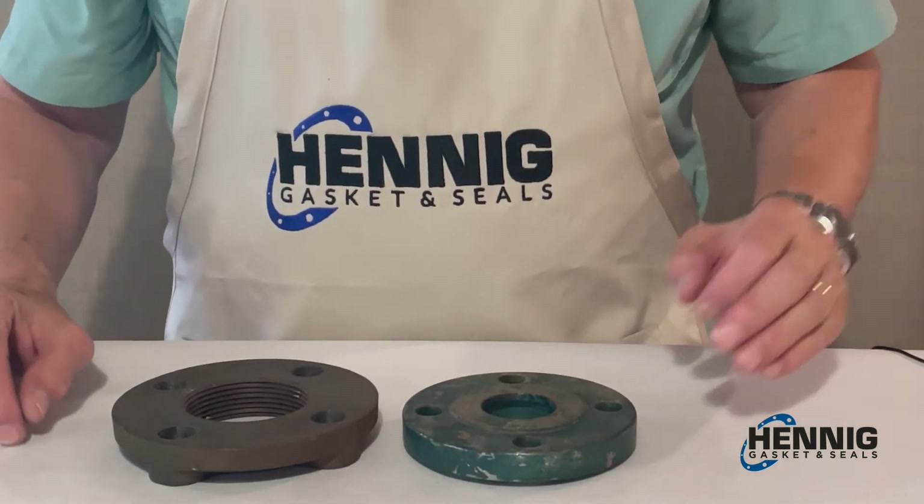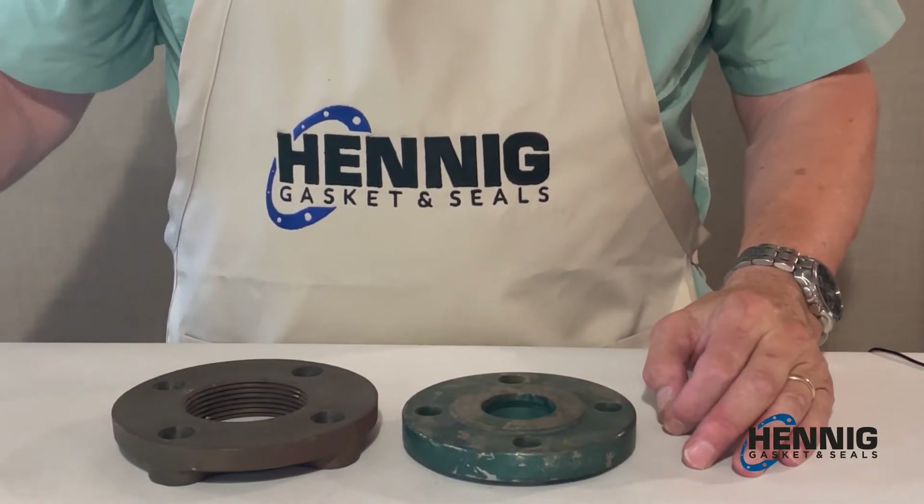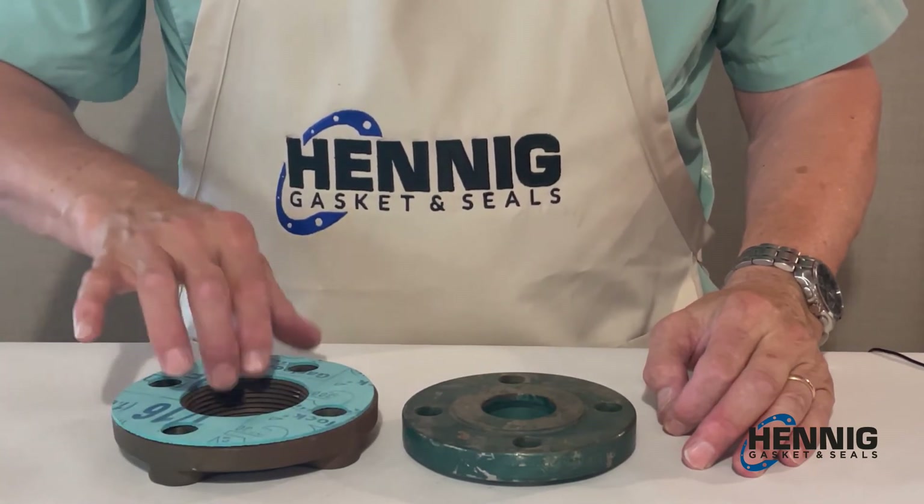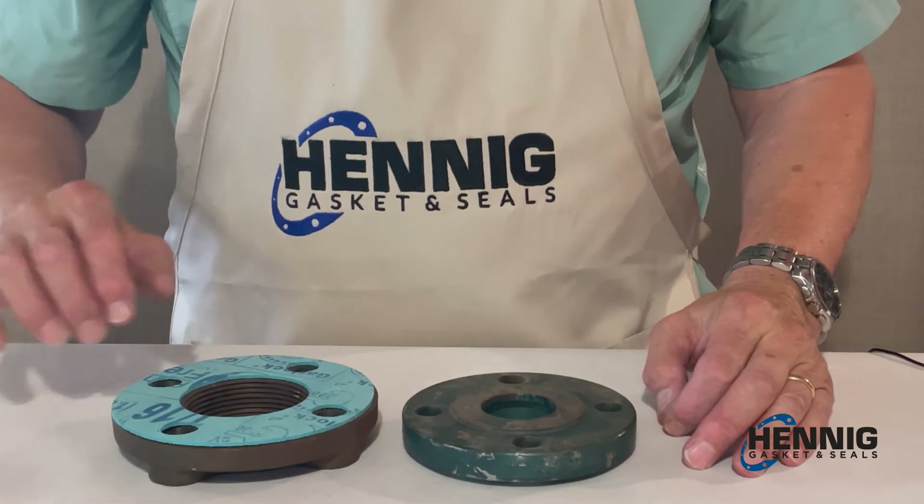The appropriate gasket for the flat flange could be, most likely, a full face gasket like this.